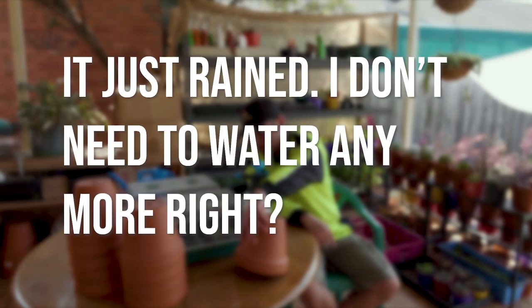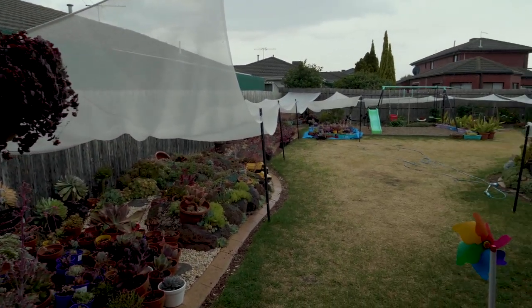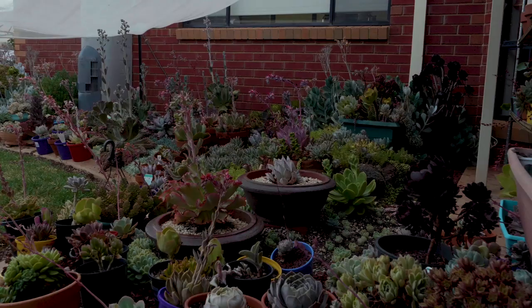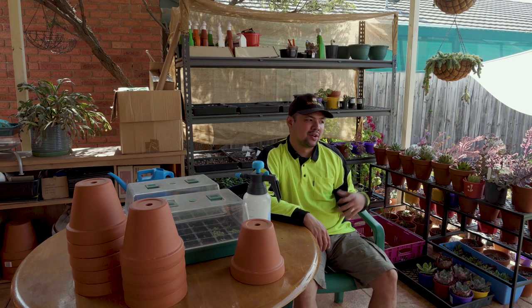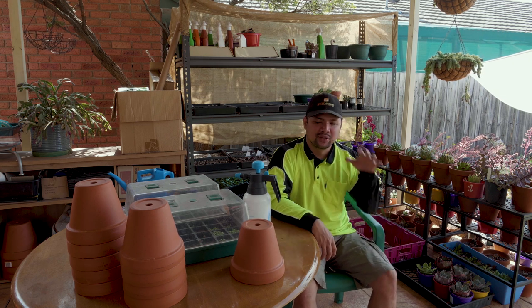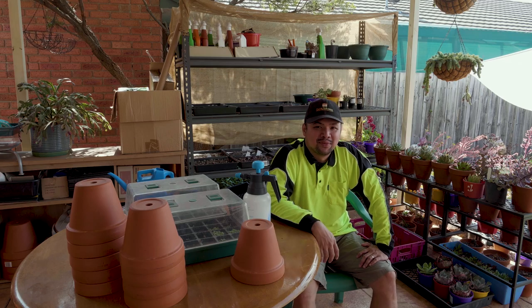It just rained — do I need to water anymore? Well, it depends on what type of rain we're talking about. If you had enough rainfall, you could treat it as a watering session and wait for next time. Otherwise, go out after the rain and finish off what the rain started, water your plants, make sure they soak deeply, and restart your watering cycle.